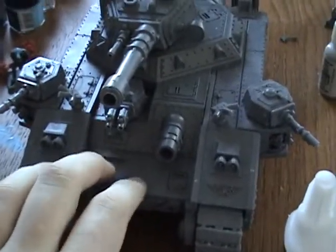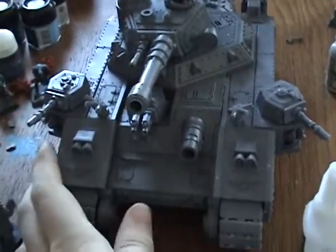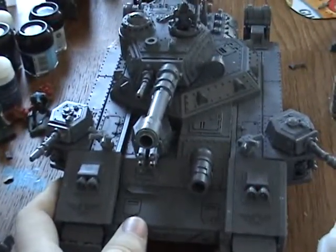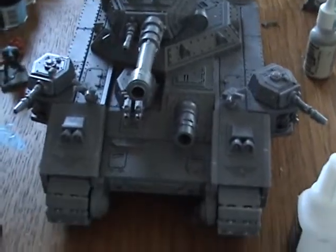I'll definitely have an update on this in the next week, because it's going to take a while to paint — I have to hand paint the entire thing. This is KyleXPy665 with this Imperial Guard Baneblade. Bye.